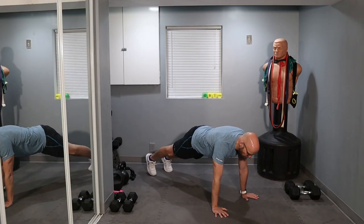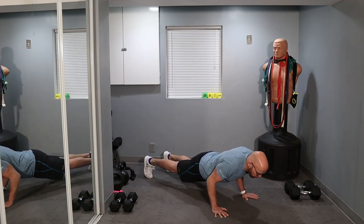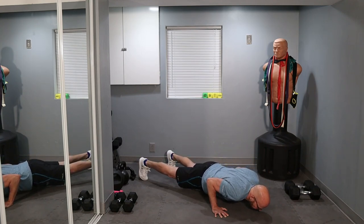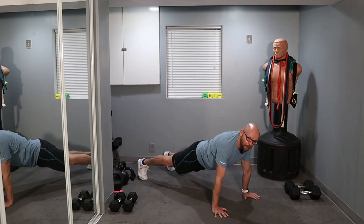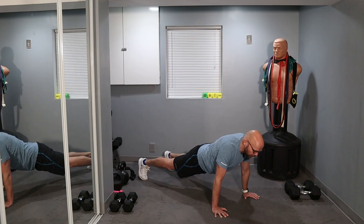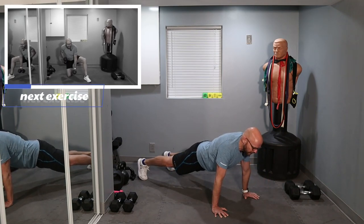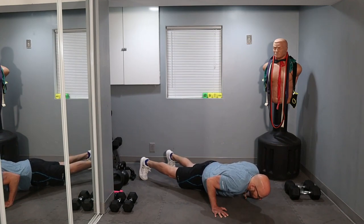In three, two, one, let's go. One, two, three, four, five — hold it and up. That's one. Counting to five on the way down, then exploding up for each rep. When I'm holding it, I'm actually not touching the ground. Three more. And ten — all ten slow push-ups done.